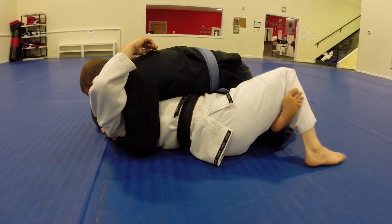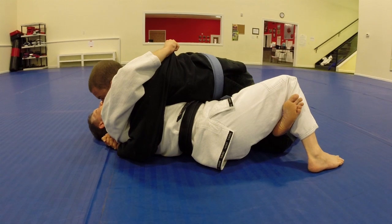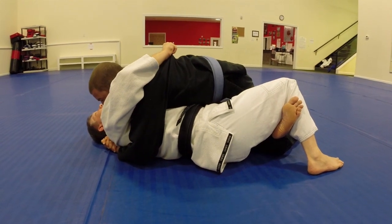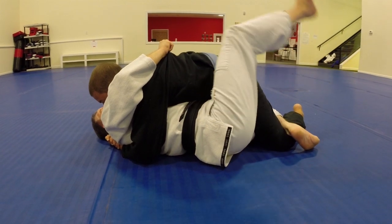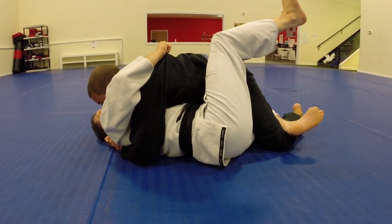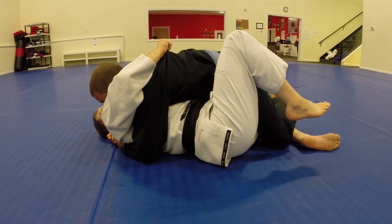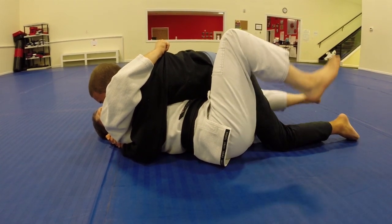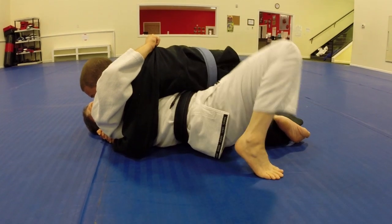When I unlock my half guard, the first thing I do is stiff arm him away — not really trying to push him so much as to make sure he can't follow me when I move. I'm going to unlock my guard and I want to turn these bottom toes to the mat. If I just unlock my guard and he windshield wipers his leg out, he can come over the top. So I want to make sure my toes are on the mat and I post my foot on the mat to keep him from following me.